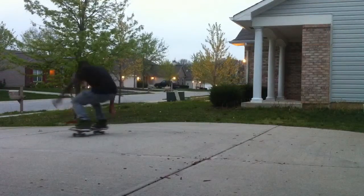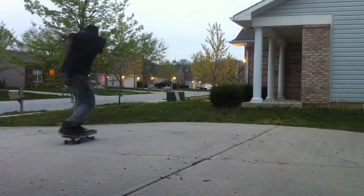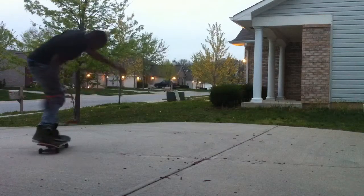If you have already learned nollie backside shoves, then this kind of comes naturally to you, because you already have the scoop and you already have the feeling of the 180, basically.